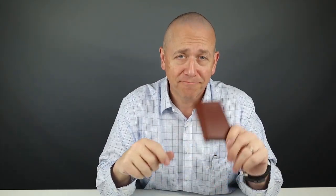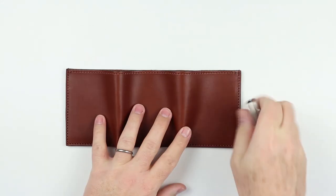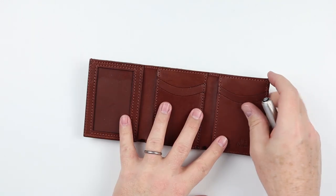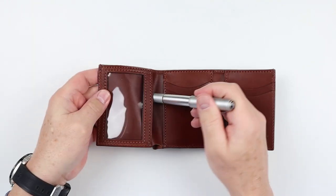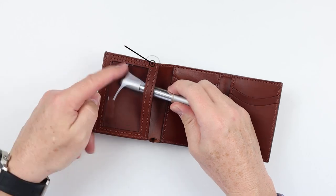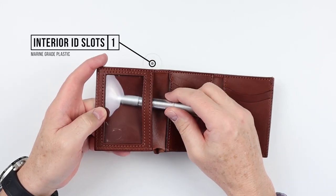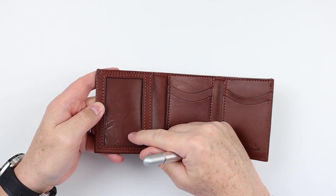Now to the feature review of the Bullhide Belts Trifold Wallet. Most trifold wallets, we see there are no exterior features — maybe a quick access slot would be nice. In the interior, we see right here on the left hand side this sheen, and the sheen is because we have plastic. This is a marine grade plastic that's here as an ID slot.